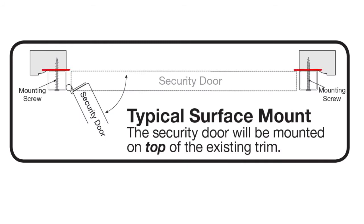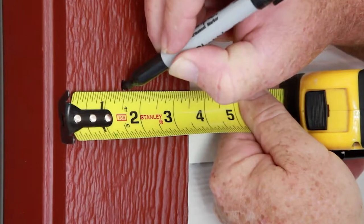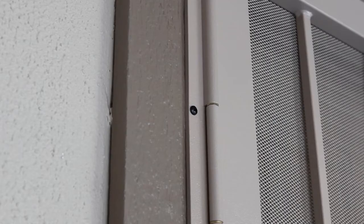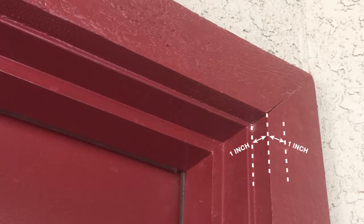For a surface mount security door, the door will be mounted on top of the existing trim and will require at least a 1 inch wide mounting surface. For a recessed mount security door, the door will be mounted to the inside corner of the existing trim or jamb and will require a minimum of 1 inch mounting surface on either side of that corner.